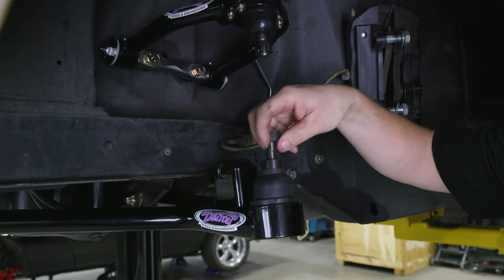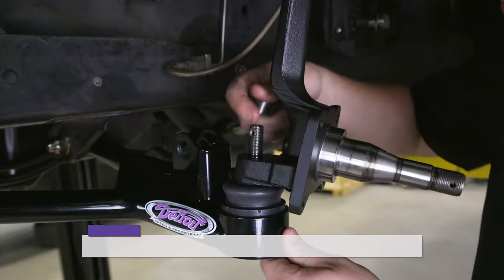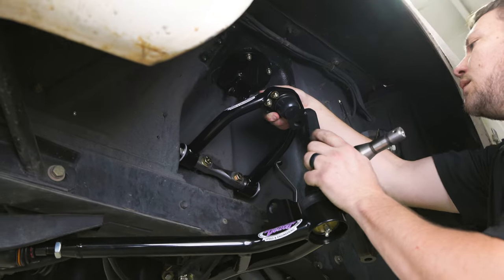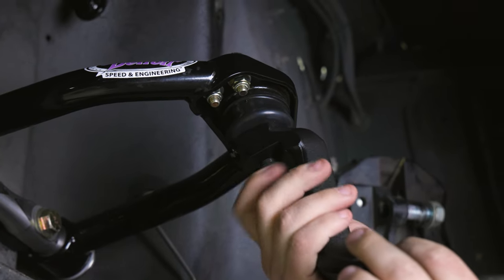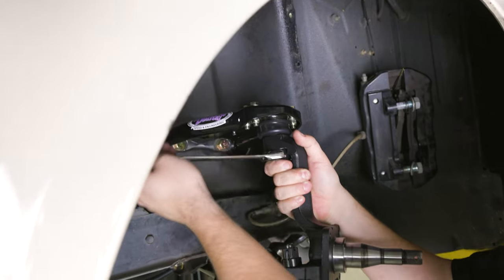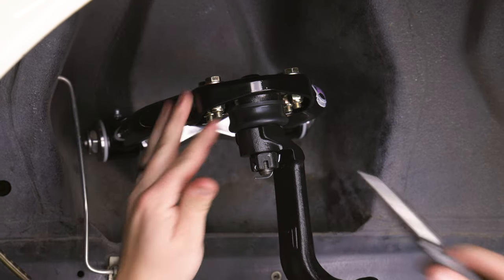Remove the castle nuts and lower control arm spacer from the upper and lower ball joints. Place the spindle on the lower ball joint. Install the provided spacer onto the ball joint stud followed by the lower ball joint castle nut. Lower the upper control arm to install the spindle to the upper control arm ball joint. Install the provided upper ball joint castle nut onto the upper ball joint stud. Tighten and torque the lower ball joint nut to 90 foot-pounds and the upper ball joint nut to 60 foot-pounds. Install the cotter pin in the upper and lower ball joint stud and castle nut. Repeat these steps for the opposite side of the vehicle.